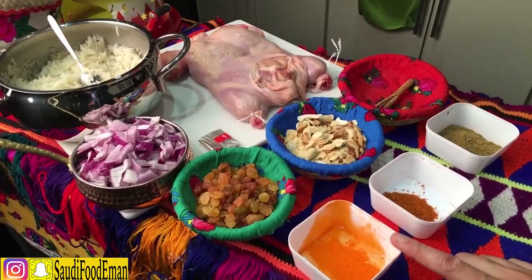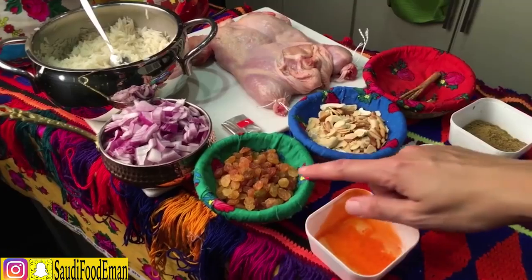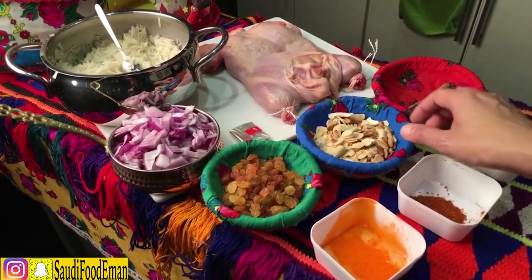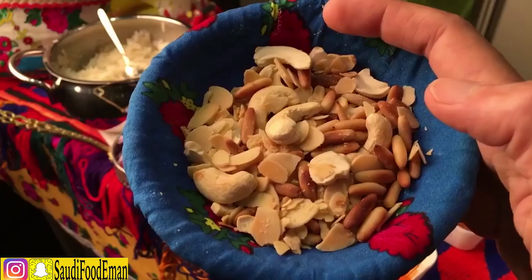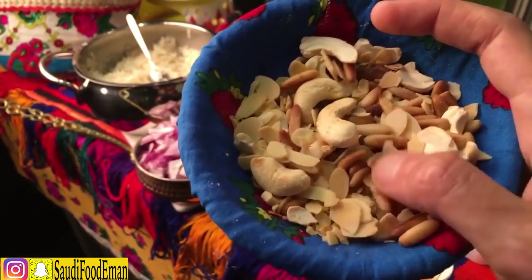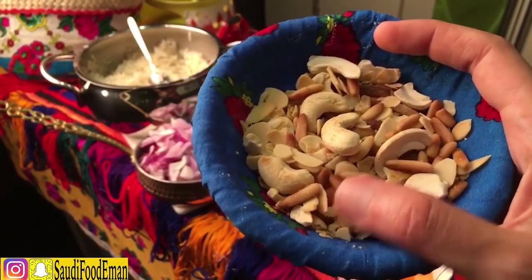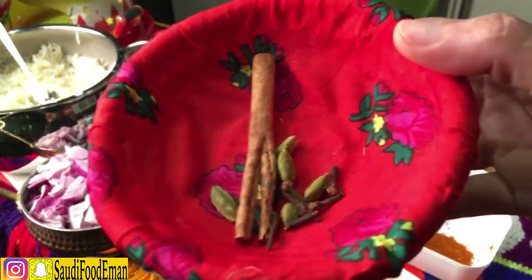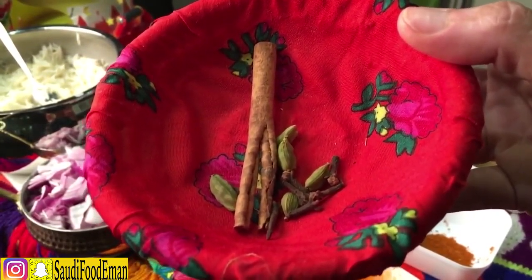The ingredients you need are: colored zafran, red chili powder, and brown spice. We also need raisins and different kinds of roasted nuts — pine nuts, cashew, and almonds, all roasted in a pan with no oil. Then we have cinnamon sticks, cloves, cardamom pods, hail, musmar, grunful, and garfa.